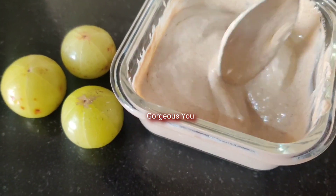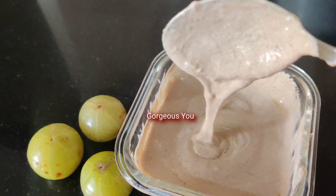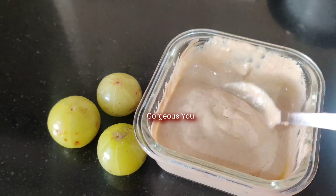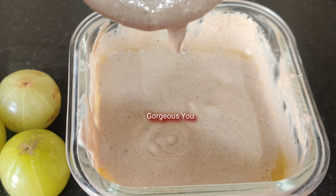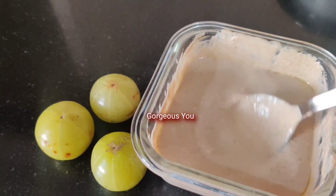This mask can be stored in the refrigerator for up to a week. To apply, use your fingertips or a brush to apply from the roots to the tips of your hair. Once covered, tie your hair, then wear a shower cap, and follow up with a good herbal shampoo. This mask can be applied once a week for best results.